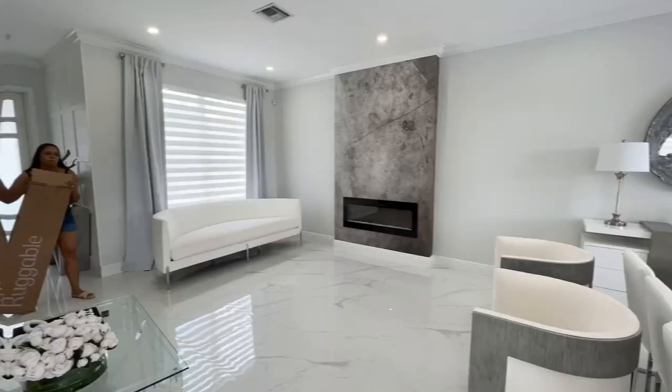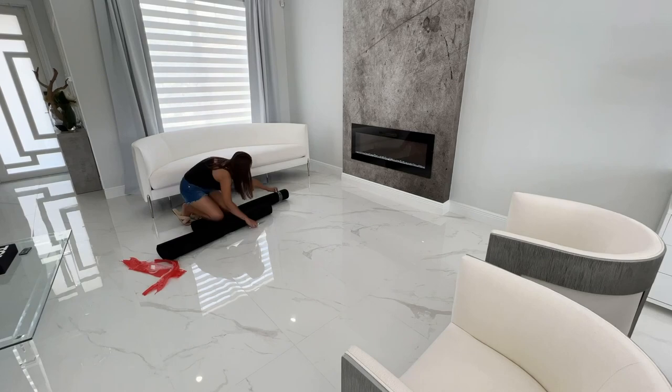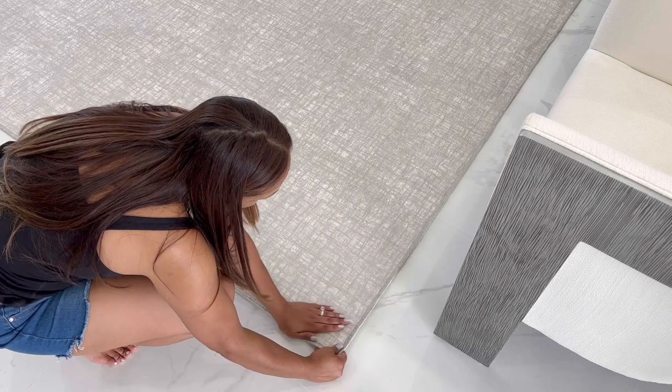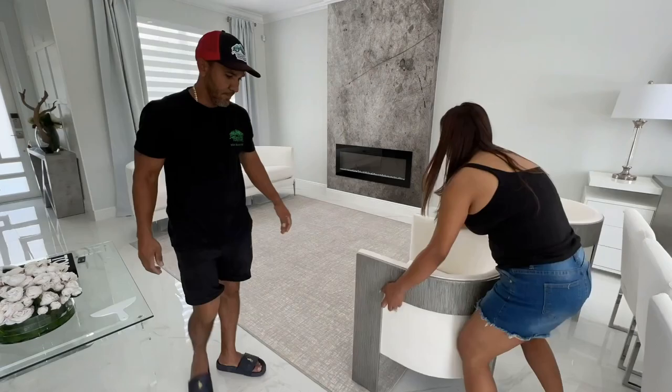Let's go ahead and set up my new Ruggable. The first thing you want to do is put everything apart and then start by aligning your rug pad — that's the first thing you're going to do. Roll it up really nicely and put it where you want your rug to go. Then get your rug cover and start smoothing it out, aligning everything. It's going to go slightly over the edge of your rug pad. The rug I chose for my formal space was the Cross-Hatch Light Gray rug in size 8x10. I love the neutral design on it.